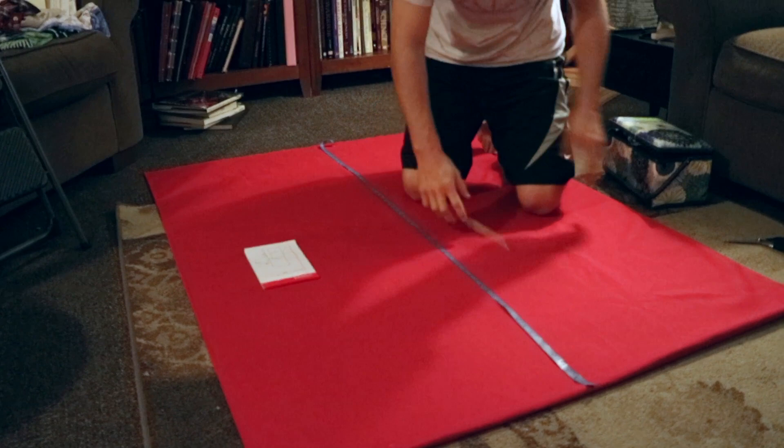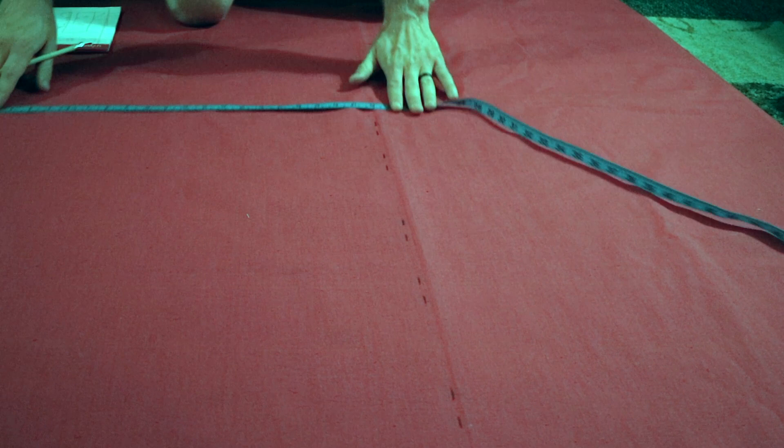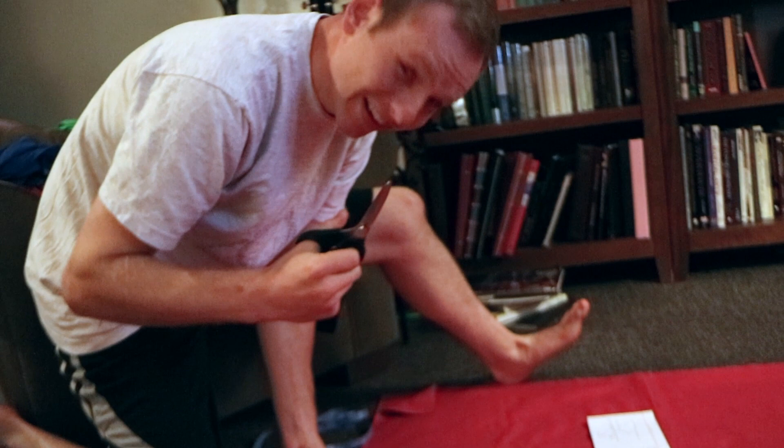I don't want to do it, I don't want to do it, I don't want to do it! There's no going back with this, so we can only go forward!